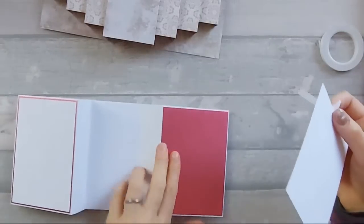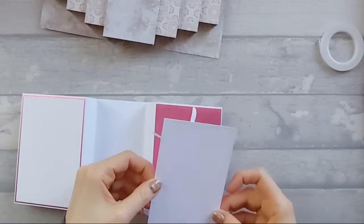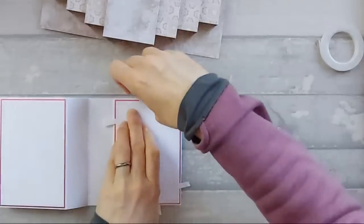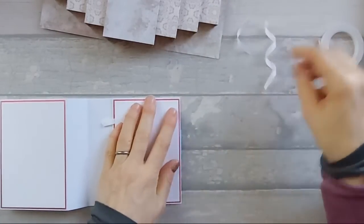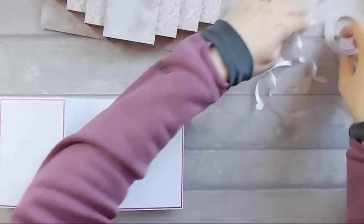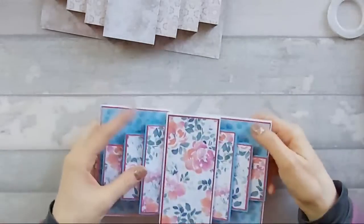Let's fold that in like that, stick that down. She's shut the door - I usually leave the door slightly open when filming so the cat doesn't end up on the desk, but because I'm live she'd just end up walking all over everything.